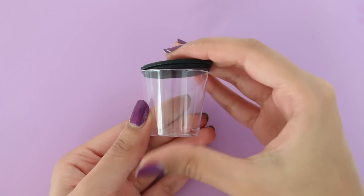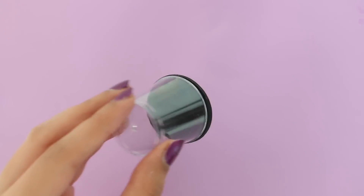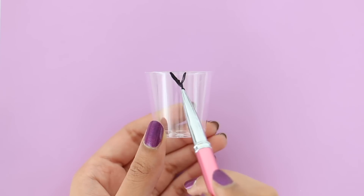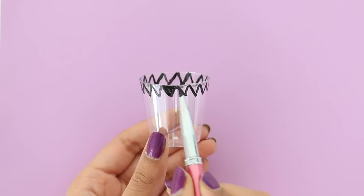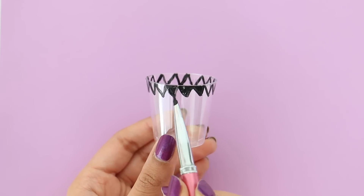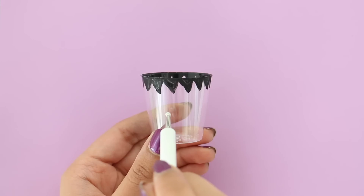Now I'm going to pop on the lid, and once that's done you can make pretty much whatever you want on the container. I made Frankenstein, I made a pumpkin, and I also made a ghost face. If you're wondering what I'm using to make the faces, I'm using acrylic paint, but you can also use markers for this as well.